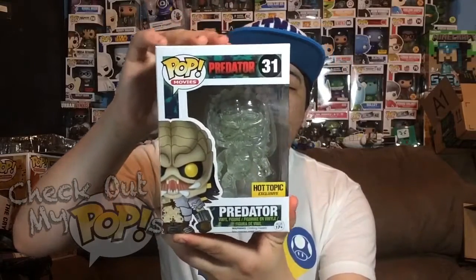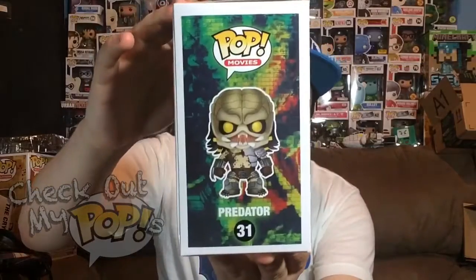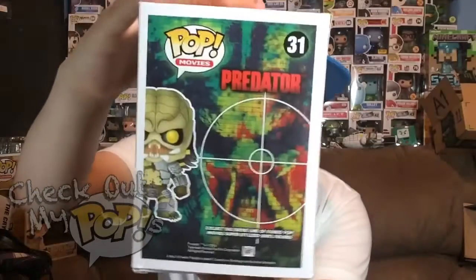This is a really cool Funko Pop and the reason why I really like this pop is the obvious reason — he's invisible. There's nothing cooler than an invisible pop. But anyways, before we take him out the box, let's first take a look at the box. Here's the front of the box, here's the side, and here's the back.